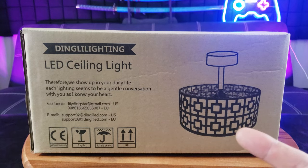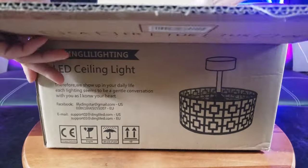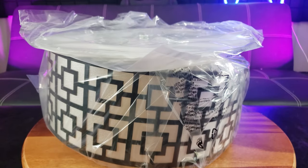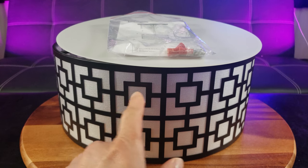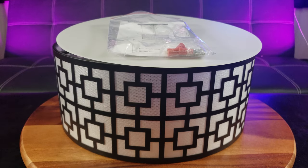Introducing the Dink Lighting LED Ceiling Light. Doesn't that look beautiful? There are two colors — I decided to go with the black one, it just seems more elegant. And if you want something shiny, they have the silver version too.